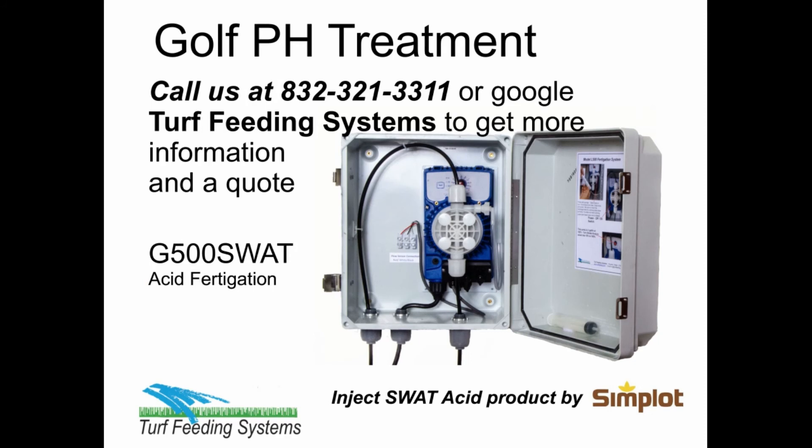Call us at 832-321-3311 or Google Turf Feeding Systems for more information and a quote.